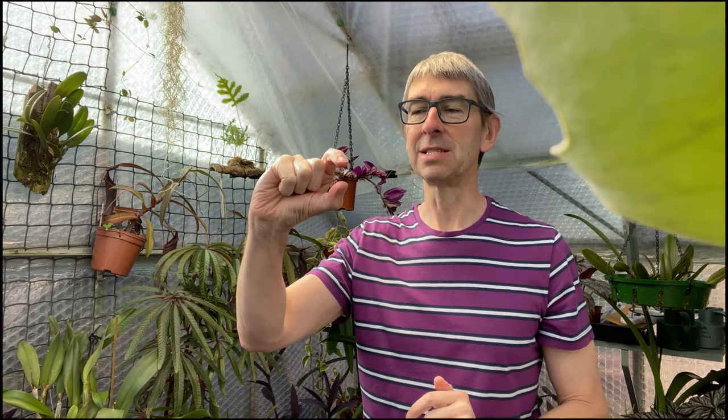That vine weevil — I think it's highly unlikely there was only one. I didn't do anything other than squish it. Then a couple of nights later, in a completely different place on a completely different plant in the warm part of the greenhouse, I saw another adult vine weevil. It's really, really unlikely that out of this whole space there are only two, and I just happen to come across them — they're only about a centimeter long.